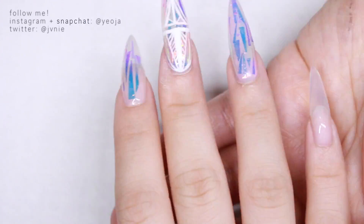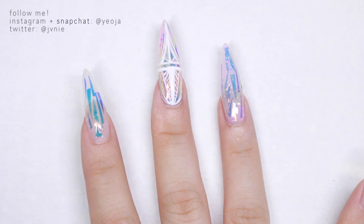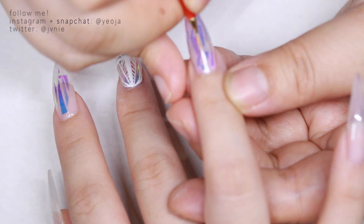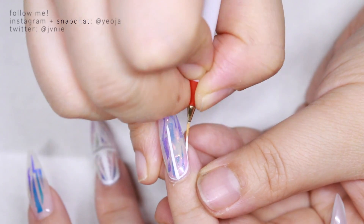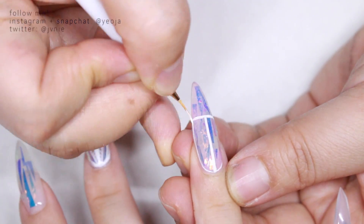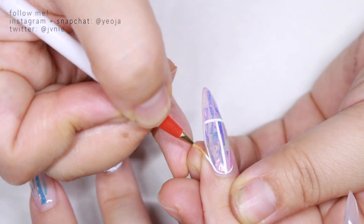Now we're going to do another nail — I'm dancing with my fingers. She does a little bit more design, and now she's doing another nail. I think this design was really cool because you get to see more of the glass shards, and it's really cool that you can see through the design.